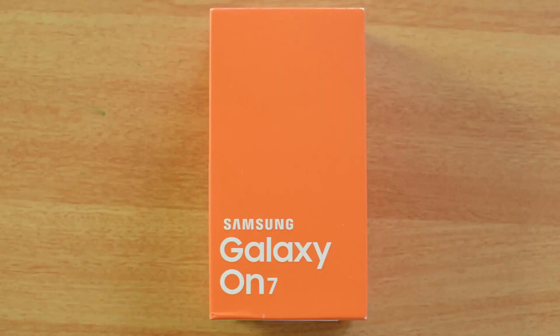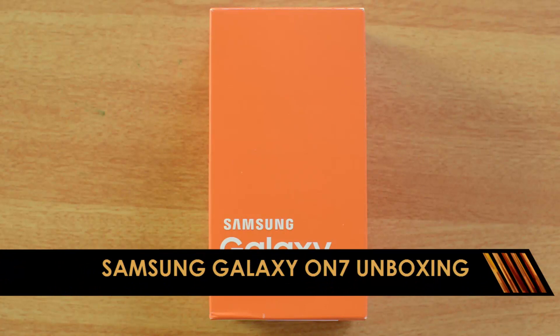Hello friends, this is Nurmal here for Technic and today we are going to unbox yet another budget smartphone from Samsung. It's the Samsung Galaxy ON7.